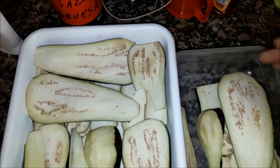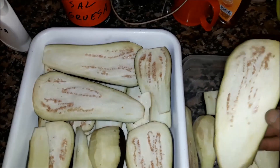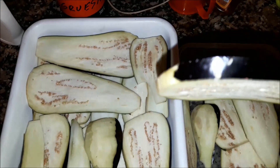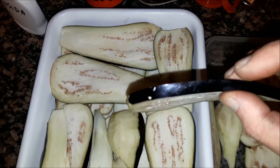Once we cut the sides, the base and the tip of the berenjena, we cut it — look at these, these are about 1 cm, a little less than 1 cm — and we are going to do it like this.